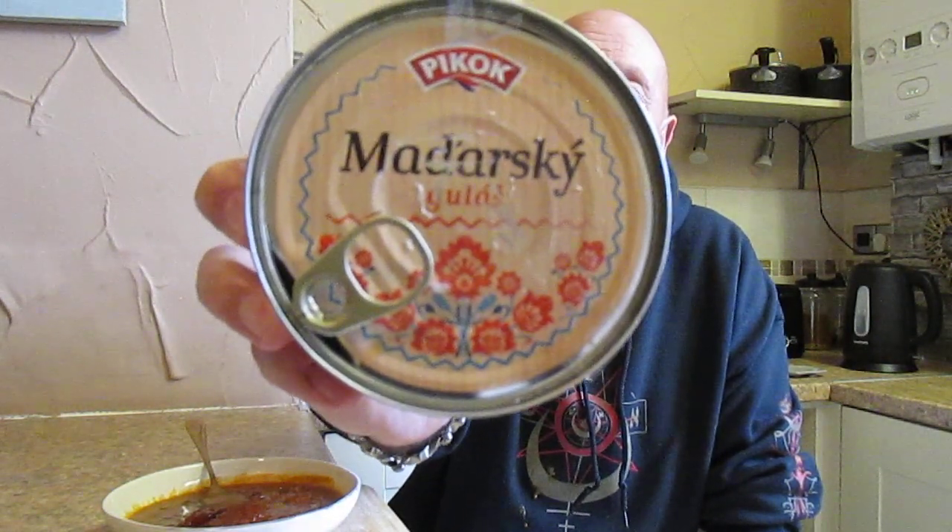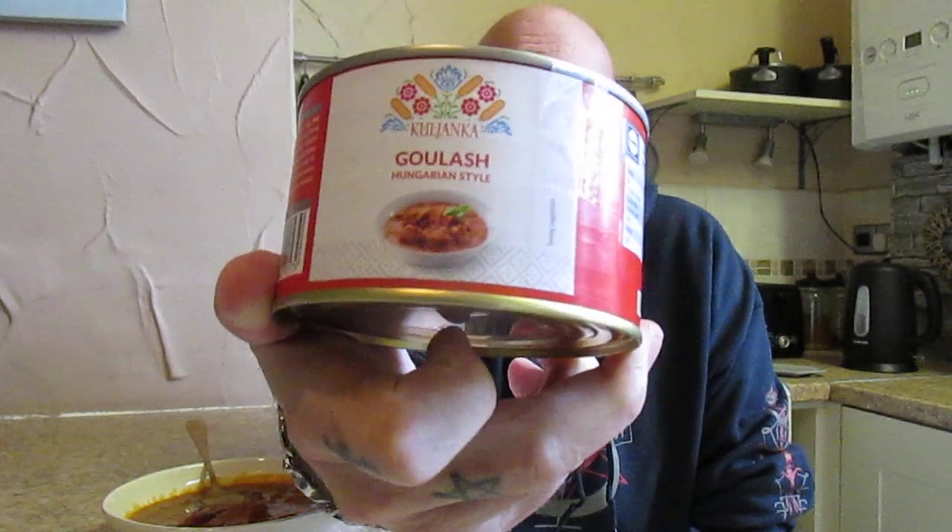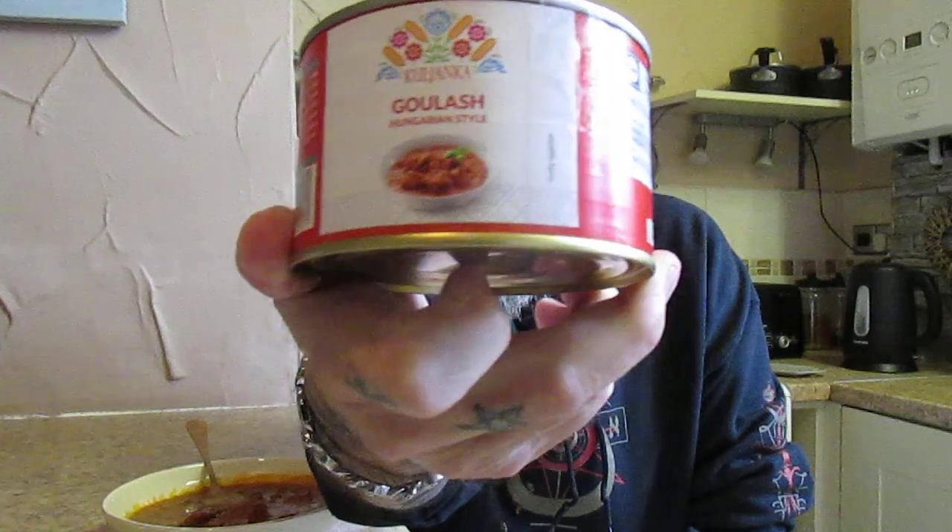I'll just show you again — Madarski Gulas, and it's from the Koljanka range. And there it is. This is amazing — it'd be really nice with some crusty bread. I will definitely buy this one again. Everything is perfect: the seasoning, the meat, the peppers. It's such a lovely flavour, really really good. Two thumbs up there, absolutely superb.